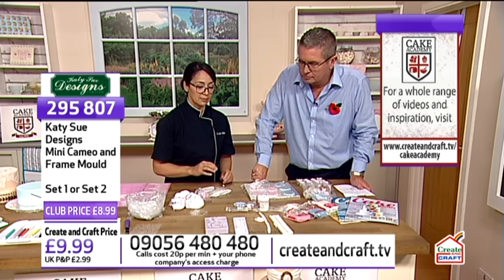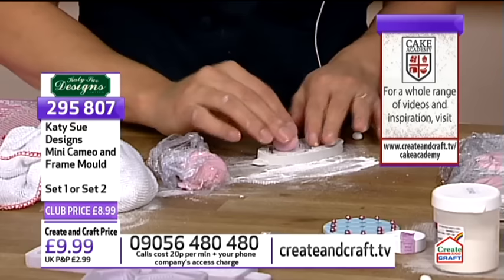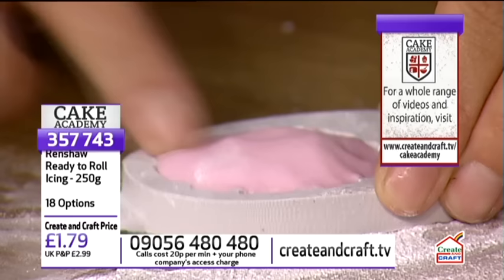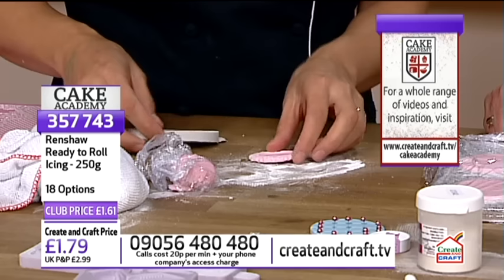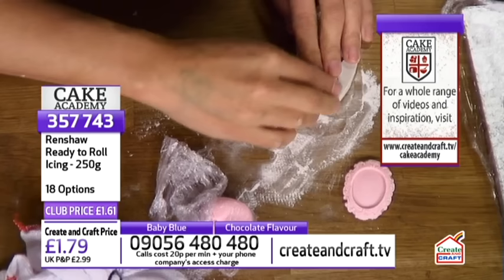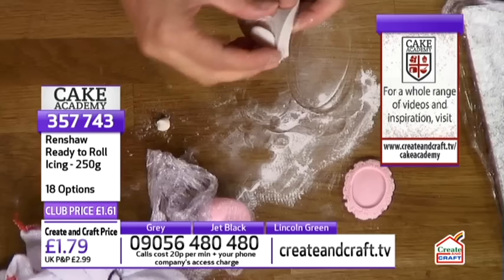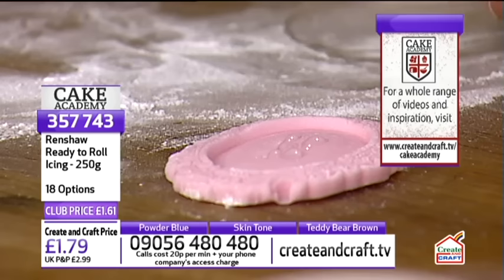All these molds we're talking about during the show you'll find on the website at createandcraft.tv. You just take a little bit of your fondant or sugar paste, press it in, give it a press to make sure it goes into all the little details, flip it over and pop it out. The Renshaw sugar paste is the ready to roll icing - 250 grams is on the screen right now. I love the accuracy you can get. If I had to make 50 cupcake toppers, I could just sit here doing one after the other. Then you can use edible glue, which is a lot better for attaching edible details because water tends to be slippy and activates the sugar in the fondant.